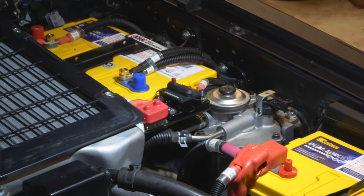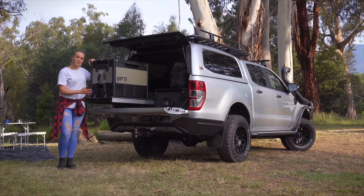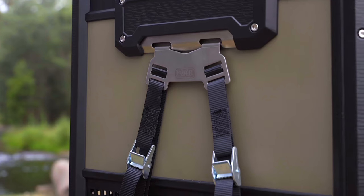The Zero Range features a battery protect that allows you to adjust from high, medium to low. Fastening your fridge to your vehicle is made an absolute breeze with the integrated tie-down kit.